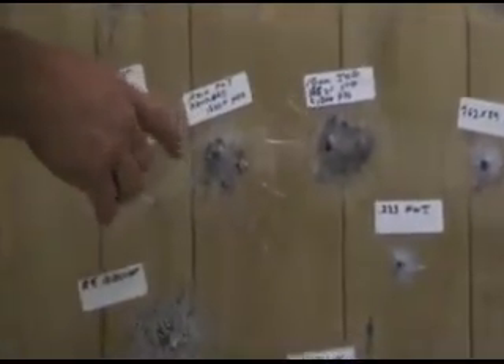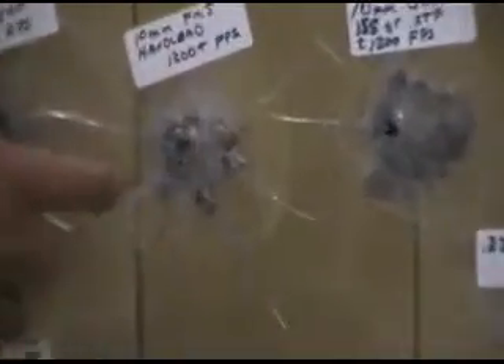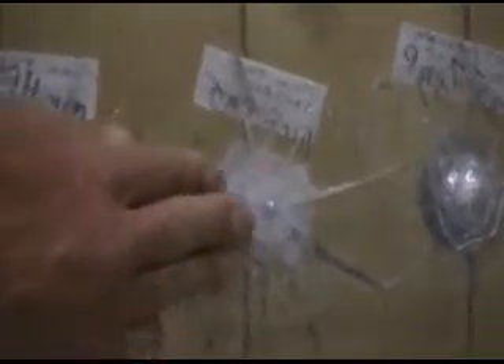The 10mm with a full metal jacket hand load at 1,300 feet per second — you can see the lamination damage this far around here. The bullet fragmented and opened up quite a bit, and there's a little bit of a crack on the backside. You can see how it busted through, it's damaged and you can feel the cracks all around, but it didn't come through.